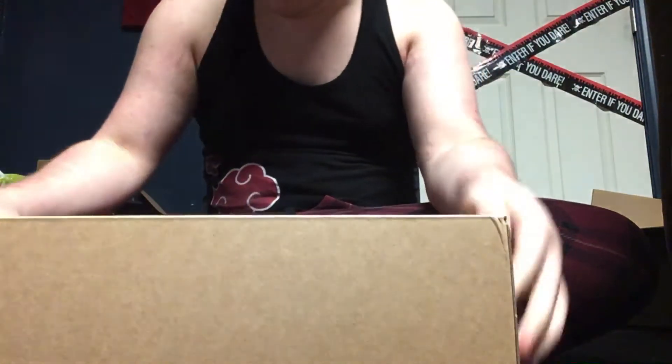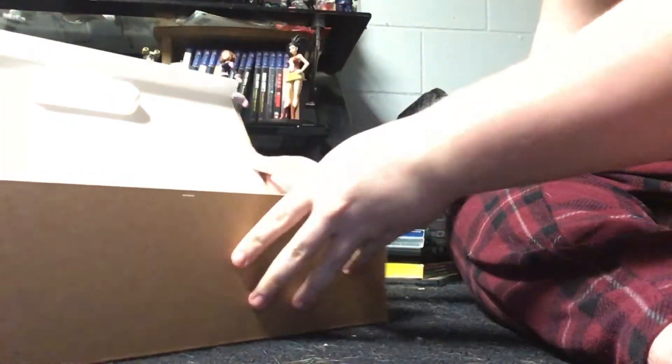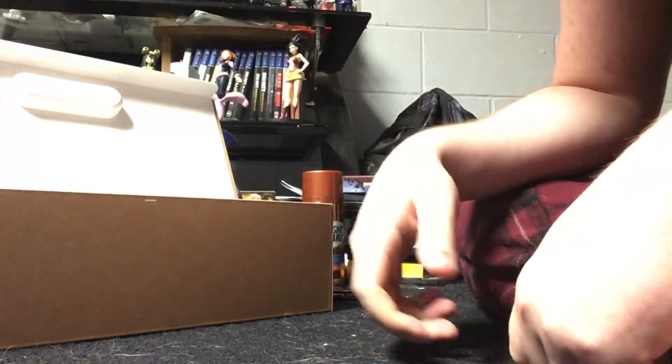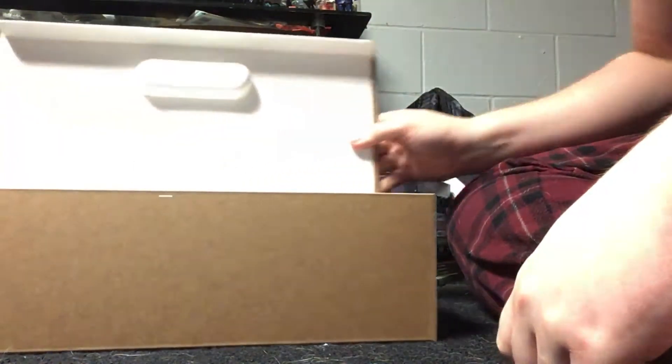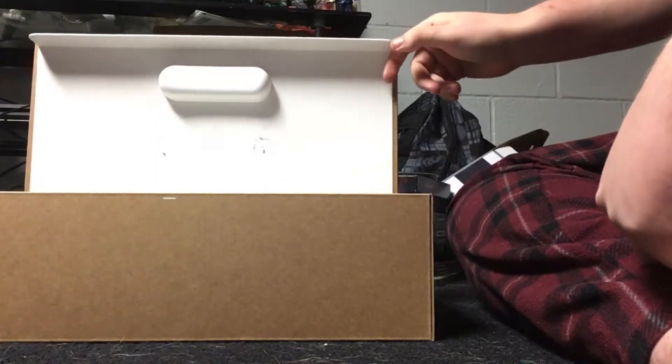All right, let's open this thing. Got little instructions here, and from what I've read about the Oculus, it actually comes with batteries already inside the two controllers.